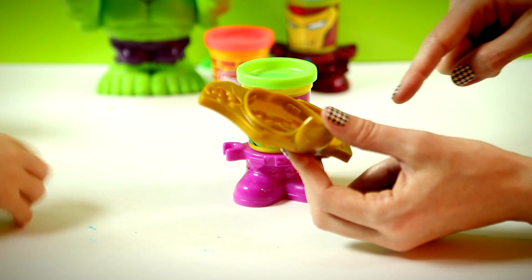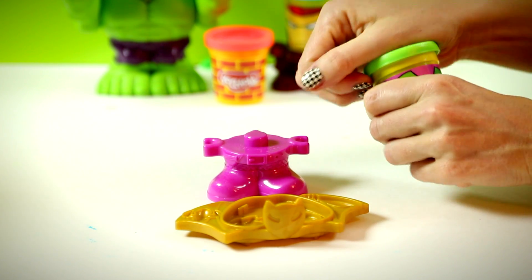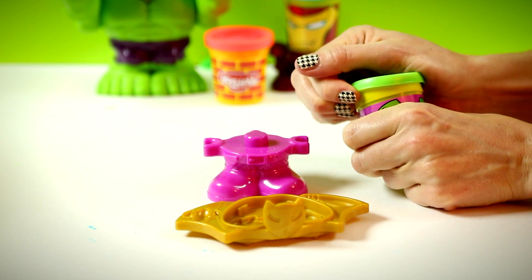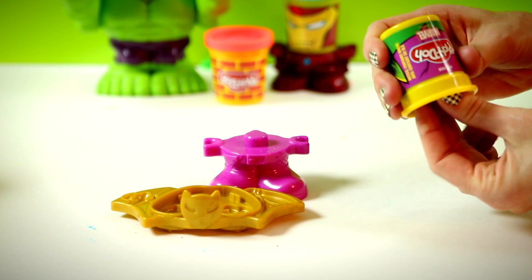Look at that Spider-Man on that. Let's try to make some of these. Look at my Spider-Man. You do Spider-Man. What can you make with Spider-Man? Bats. You can make bats? Yeah. Not spiders?